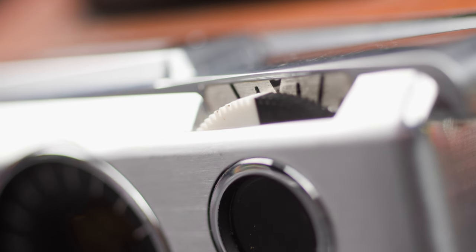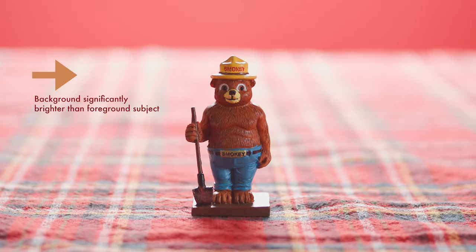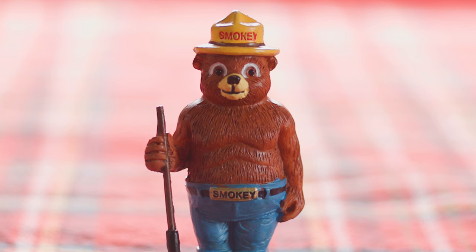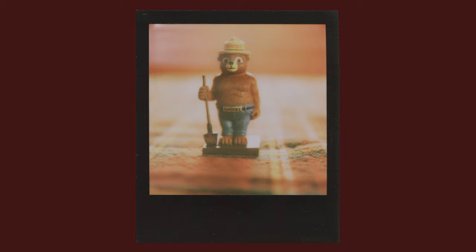Another reason to employ this handy tool is for contrasty lighting situations. If you're pointing the camera toward a subject that's in shadow, but the background is very brightly lit, the camera will automatically meter for how bright it thinks the scene is. But you want your subject to be exposed correctly, so adjust the dial toward the brighter side to compensate for this. Now, your background may be a little overexposed, but the subject will pop.